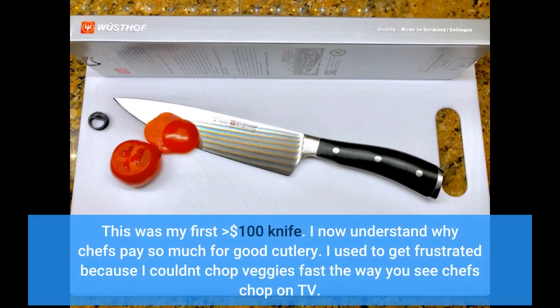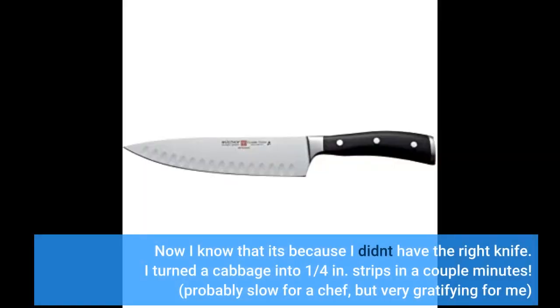This was my first greater than $100 knife. I now understand why chefs pay so much for good cutlery. I used to get frustrated because I couldn't chop veggies fast the way you see chefs chop on TV. Now I know that it's because I didn't have the right knife. I turned a cabbage into one quarter of an inch strips in a couple minutes — probably slow for a chef, but very gratifying for me.